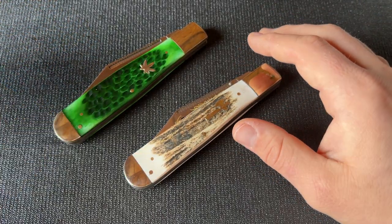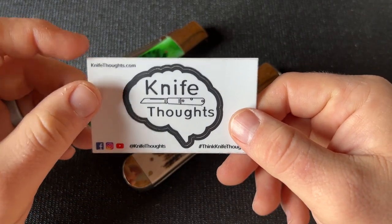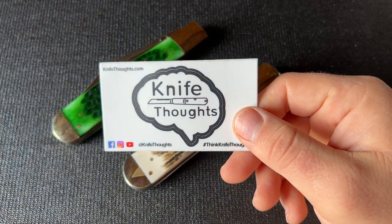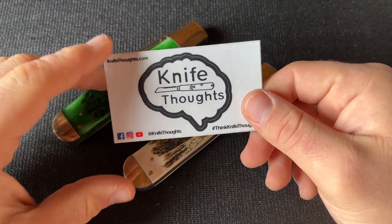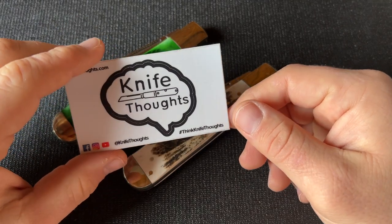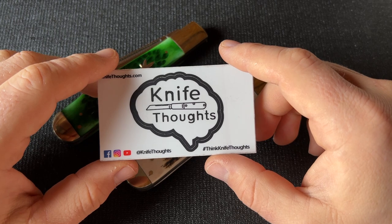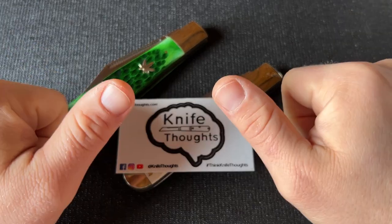If you've enjoyed this video, make sure you subscribe, click the bell, and select all so you know when I post other videos. Go to my blog at knifethoughts.com and subscribe by email — I write articles on knives and the history of knives. Check me out on Instagram and Facebook at KnifeThoughts. And last but not least, as always, don't forget to go out and do good.